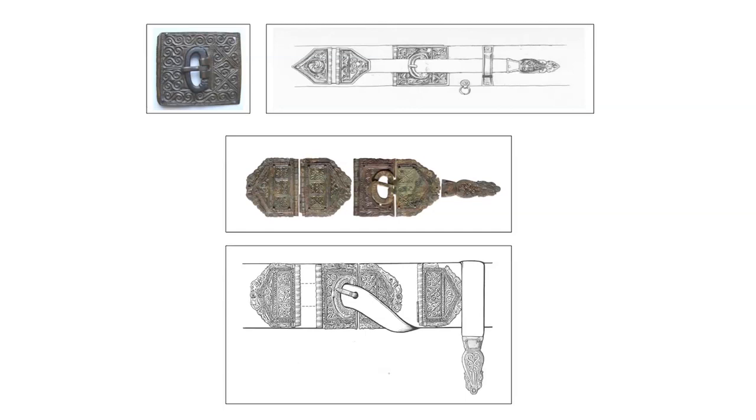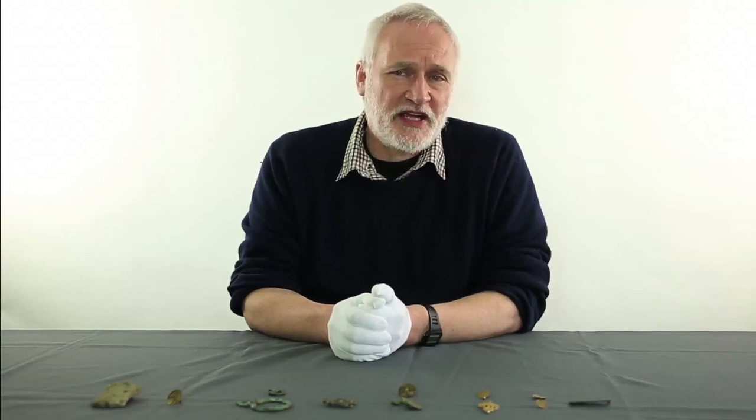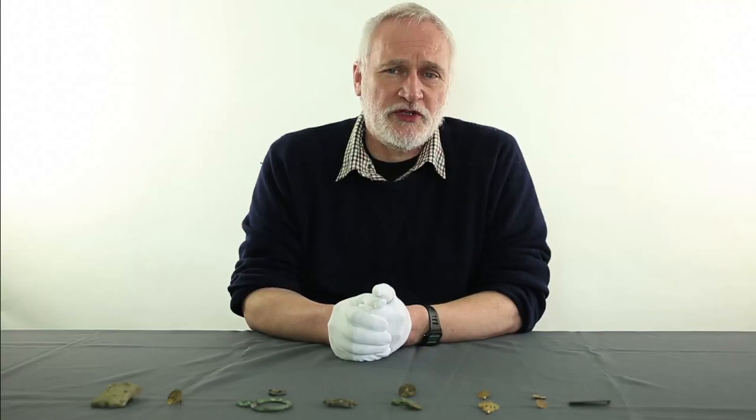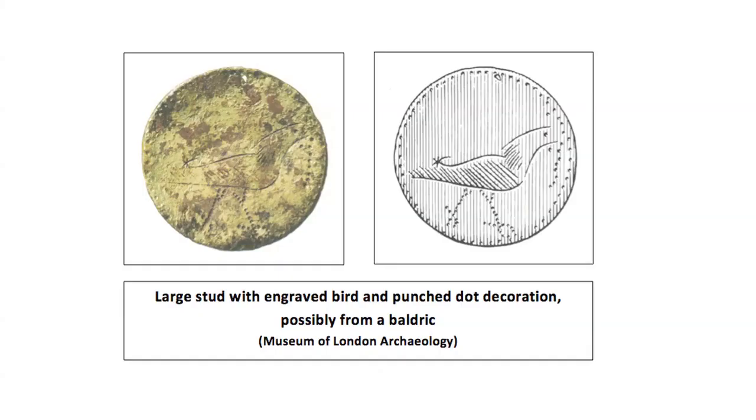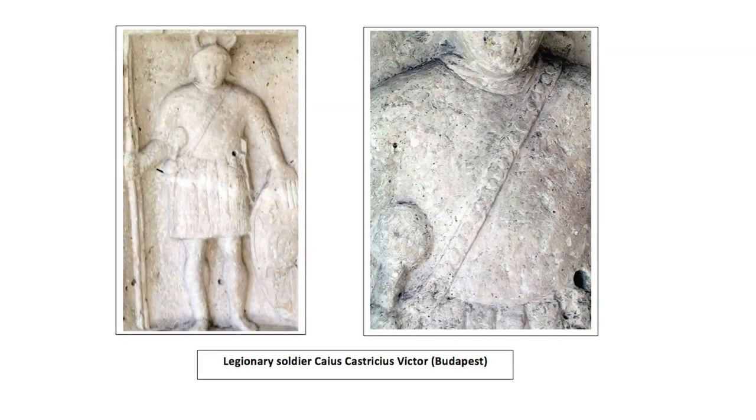Silver inlay might accompany the relief patterns cast into these plates. In the second half of the first century AD, infantry began to carry their swords on narrow leather baldricks rather than attached to the waist belt, although the dagger remained on the belt. These baldricks might be decorated with studs, like this example, as with the example on the tombstone of the legionary Caius Castricius Victor from Budapest.